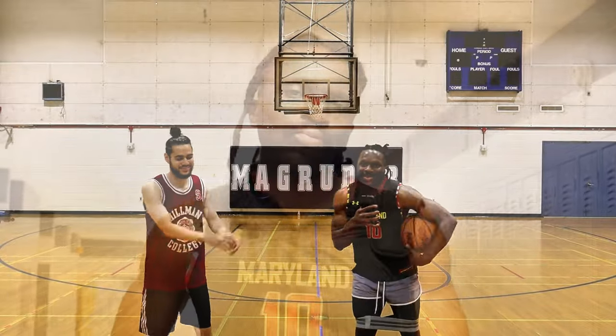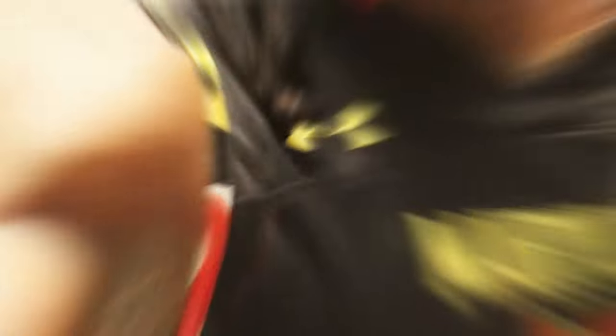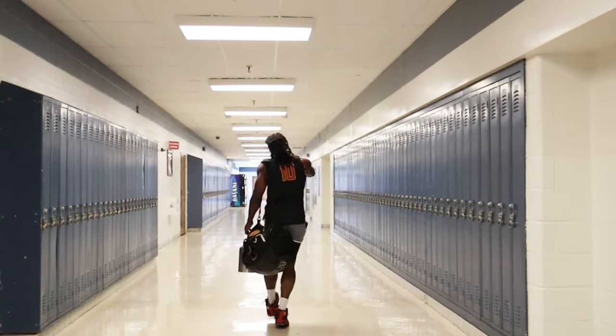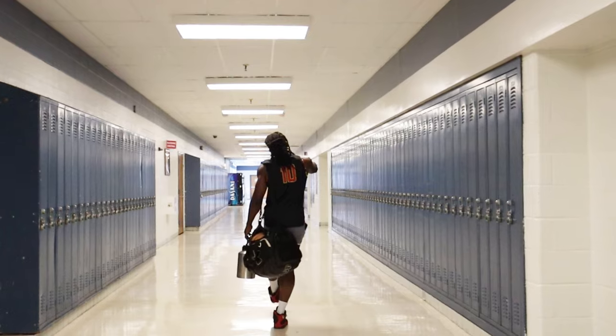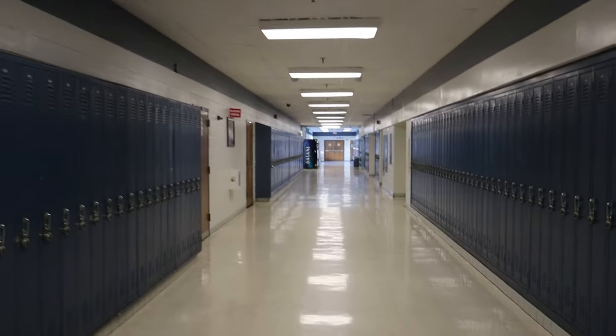I'm shooting this off again so that hopefully I can use this as the microphone. Forgot my wireless microphones in an undisclosed area. But yeah, I see it right now. Check it. When's the last time you ever saw lockers? I haven't seen lockers in a long time, but here they are, folks. All right, let's go to the gym.